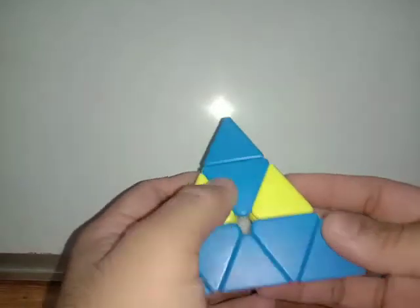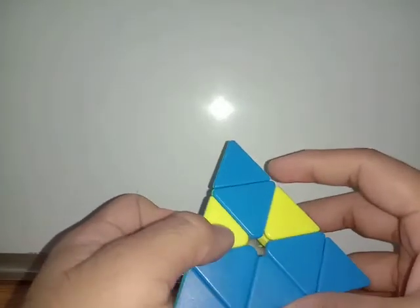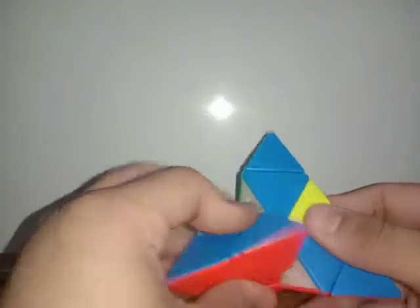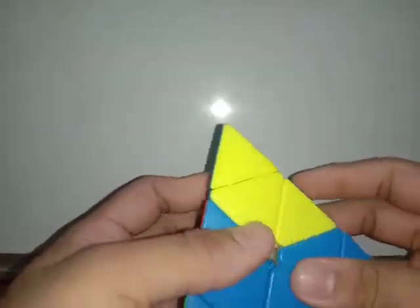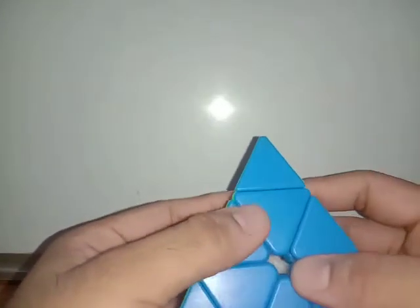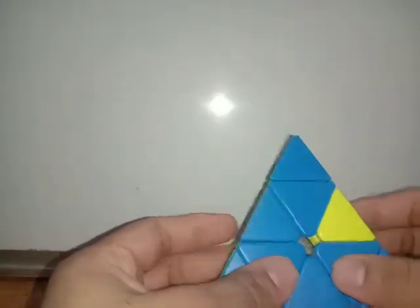What I'm going to do is mirror my earlier move — it is just a mirror. So what we are going to do is something like this. Instead of turning it anti-clockwise, I'm turning it clockwise. It's that simple.